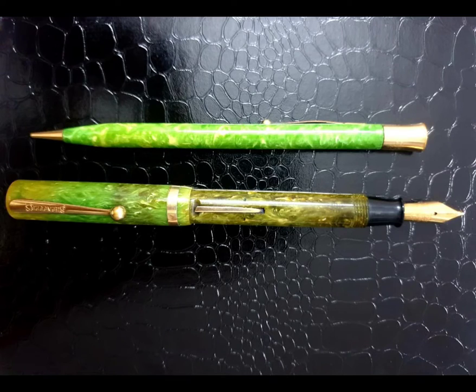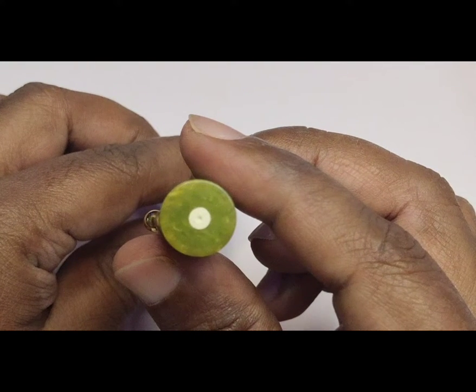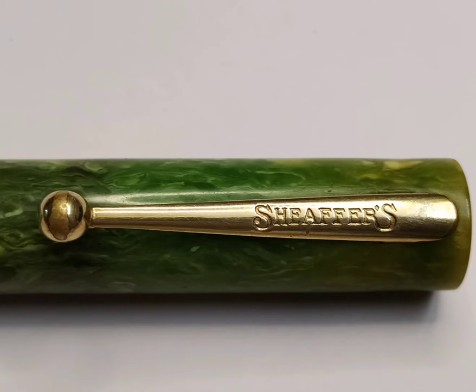This Lifetime model was introduced as a pair of fountain pen and a mechanical pencil. The Lifetime is also the first model to come with a white dot on the flat top. Since then, this white dot appears on all models of Sheaffer's pens to this day. The white dot and the design of the clip also have registered patents.